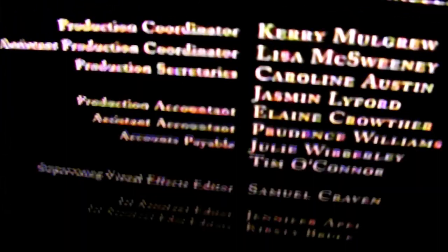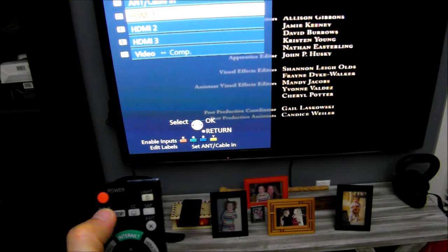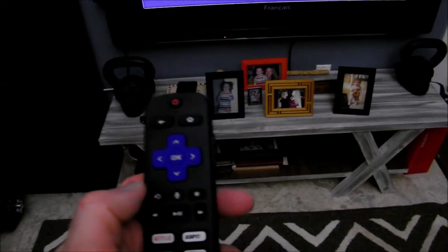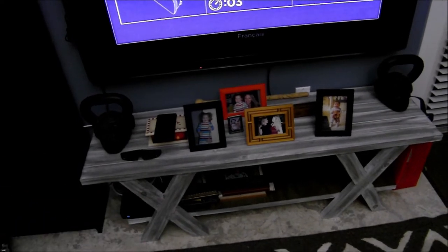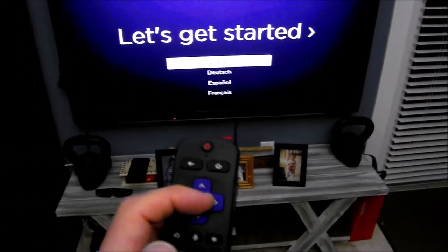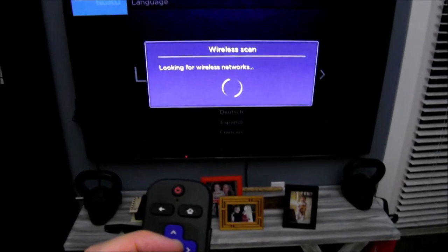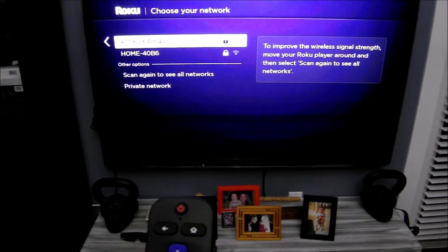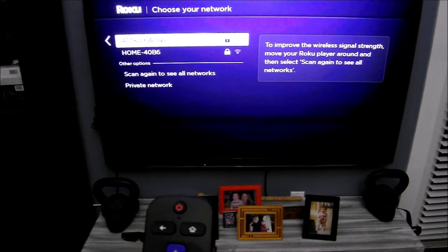The next step is to use your remote to change the input to the source — in this case HDMI 2 is my Roku streaming stick. It will want to pair the remote. Take the remote, insert the batteries. The instructions indicate to press a little button on the back of the remote, but it looks like it paired on its own. Select your language, press Start, and it will look for wireless networks. Make sure you have your home network name and password easily accessible, because you'll need to enter your password. Hopefully you have password security on your home Wi-Fi network.